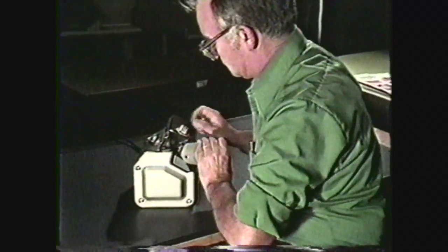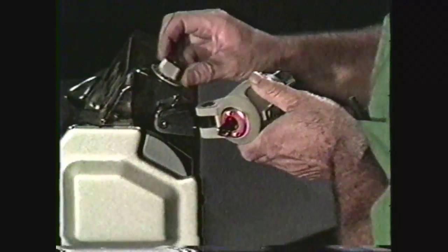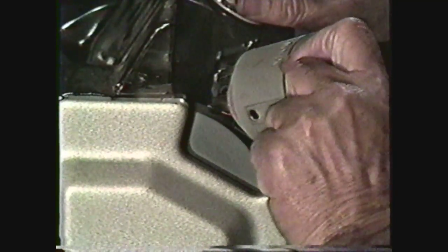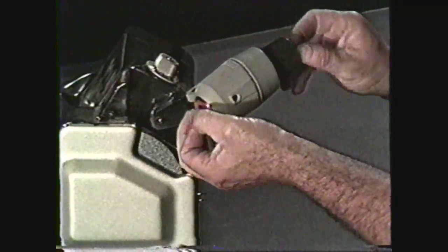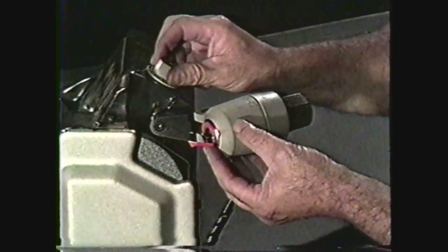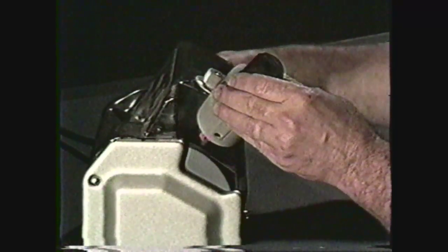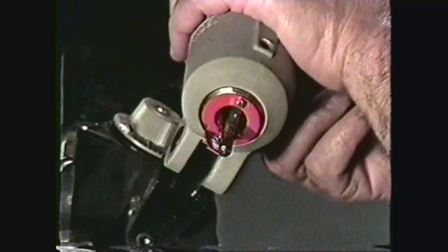The drill point grinding machine takes the guesswork out of the sharpening process and produces precision sharpened drill bits in much less time. There are many types of drill point grinding machines available. Some sharpen drills on the face of the wheel, while others use the side of the wheel. All drill point sharpeners have some method of holding the drill in the proper grinding position and adjustment for drills of different lengths. Many machines also feature a self-contained wheel dressing system with a diamond tip for a truer grinding surface.